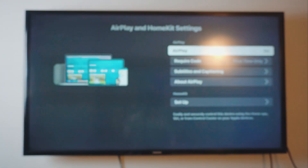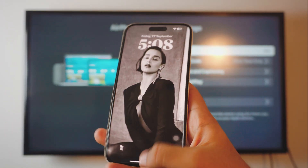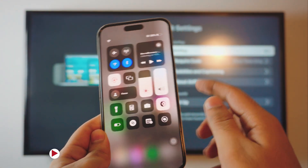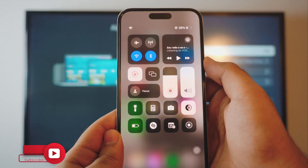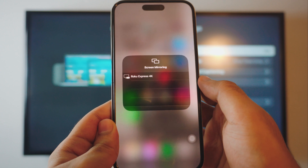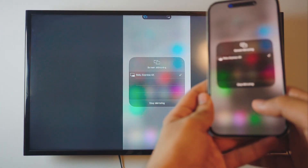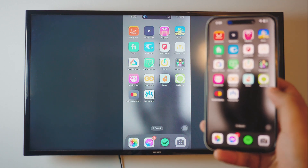Give it a couple seconds. And there you go — now it's enabled in the background. Now what you want to do is take out your iPhone, unlock it, and head over to your Control Center. Inside the Control Center you can find the Screen Mirroring settings right there. Just click on that and you can find your Roku Express. Just click on it and it's really that simple — just one click and you are mirroring your iPhone to your TV.